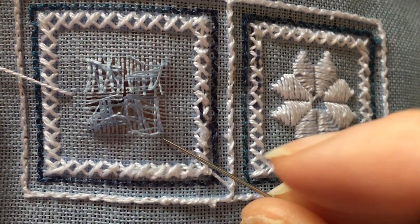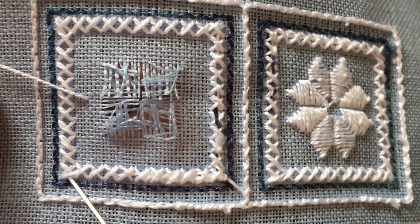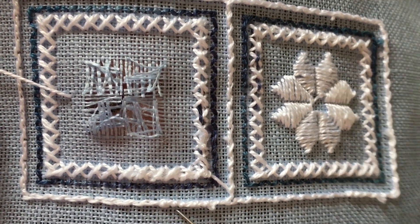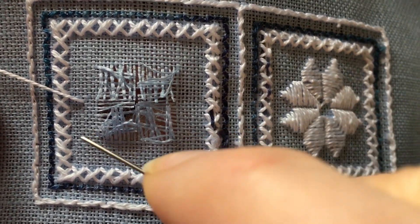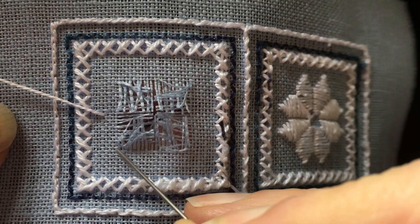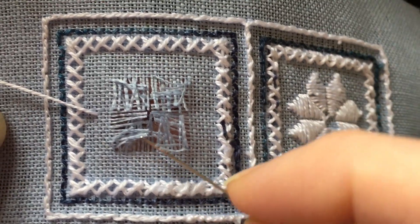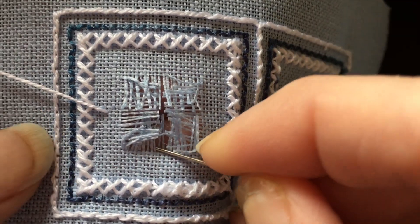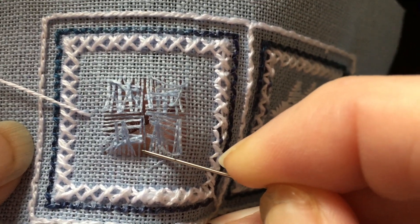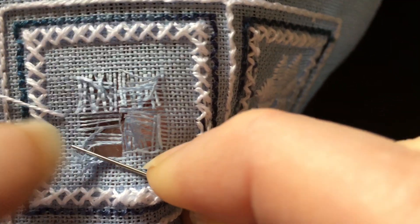You can see the fabric threads on the back of the work. You can tell this is the back because it doesn't look like four-sided stitches — it looks like big cross stitches — and you can see all my finished threads in the back. What I like to do is separate the threads into sort of quadrants and finger-press all of the fabric threads towards a corner.